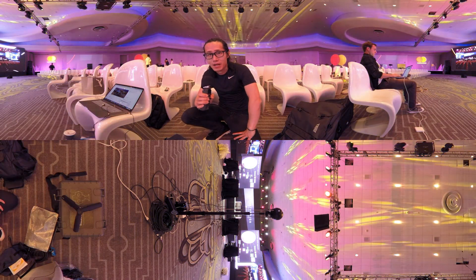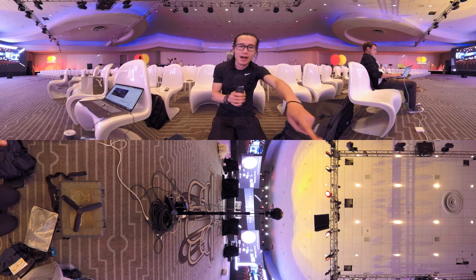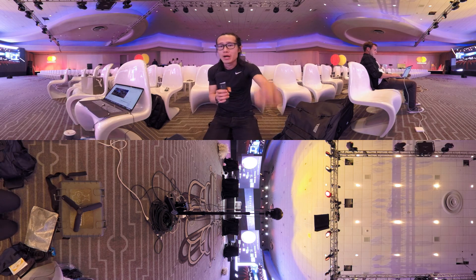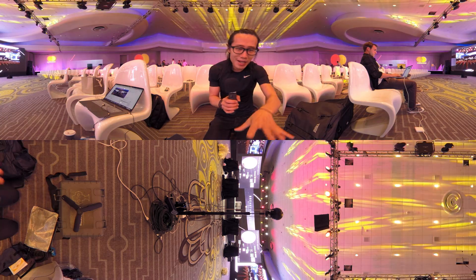Look at that fancy setup below the camera. We have a VLOG battery right there, providing 14 watts of power into the Insta360 Pro. We also have a hardwired internet cable so we can have high quality 4K live streaming — there's a lot of cable.